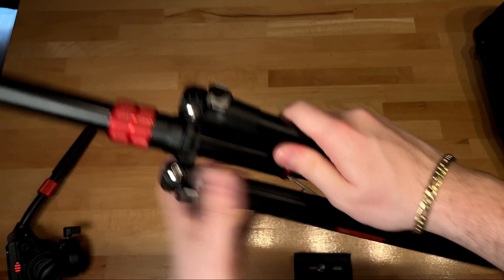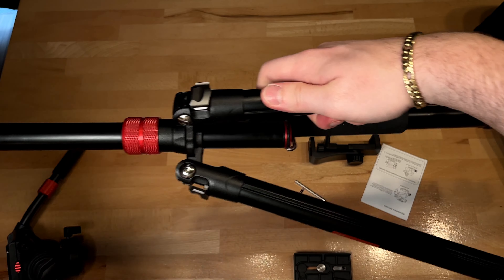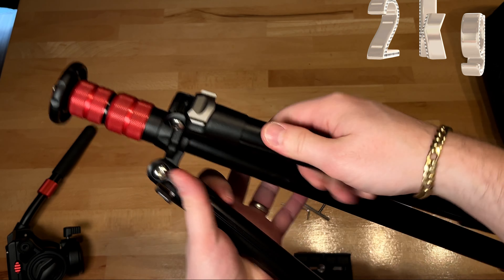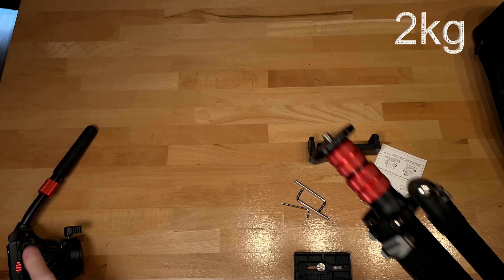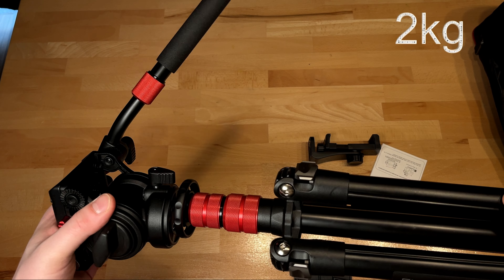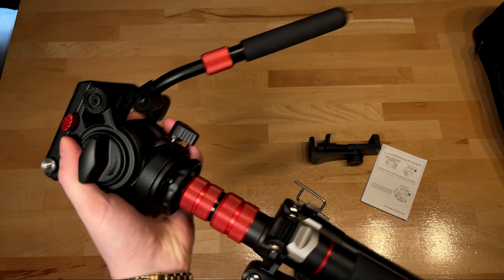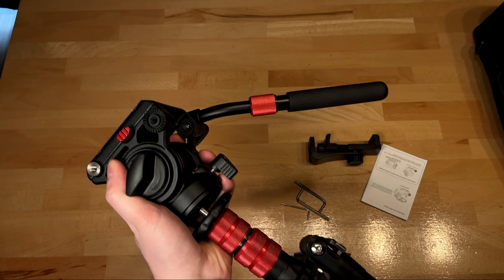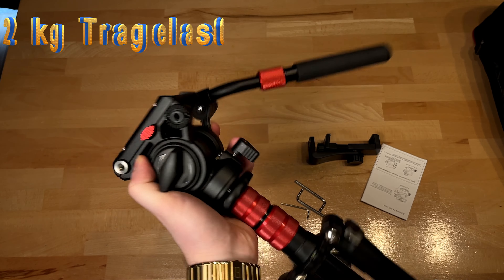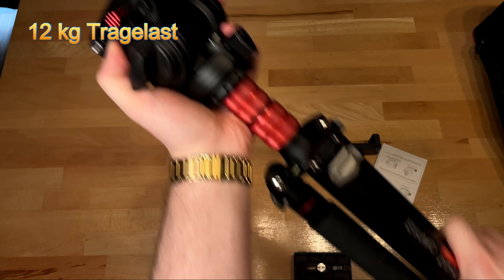Wenn wir uns hier die eigentlichen Details anschauen, kann man sagen: es hat ein ordentliches Gewicht von gut zwei Kilo, halt eben ohne eine Kamera drauf. Es hält also natürlich auch einer stärkeren Windbrise draußen auf alle Fälle stand und neigt nicht zum Umfallen. Das Stativ kann eine Kamera bzw. verschiedenes Equipment tragen bis zu 12 Kilogramm, was ich dem Ganzen wirklich abkaufe.